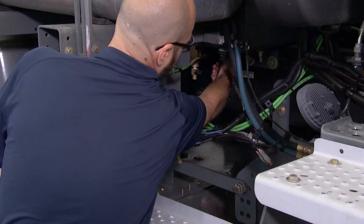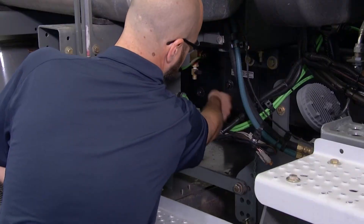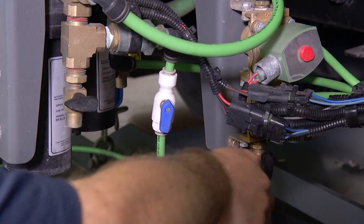Begin by removing the tank drain plug to drain water from the main water tank. Next, drain the pump by opening the pump purge tank valve and the water valve assembly drain.